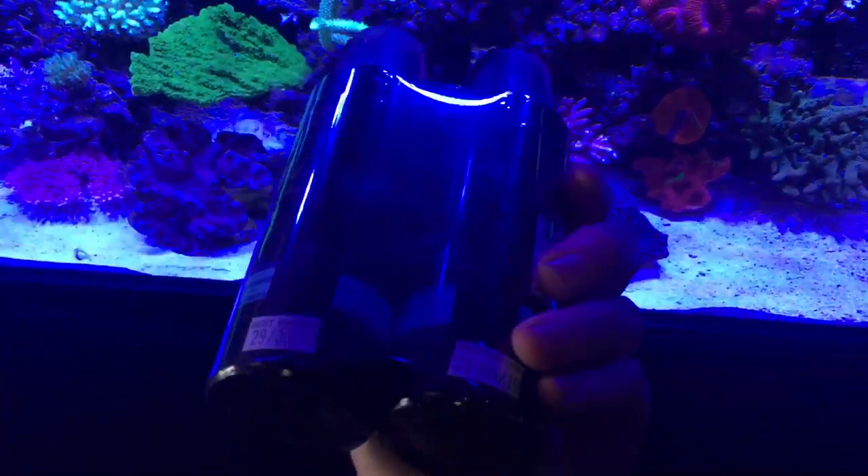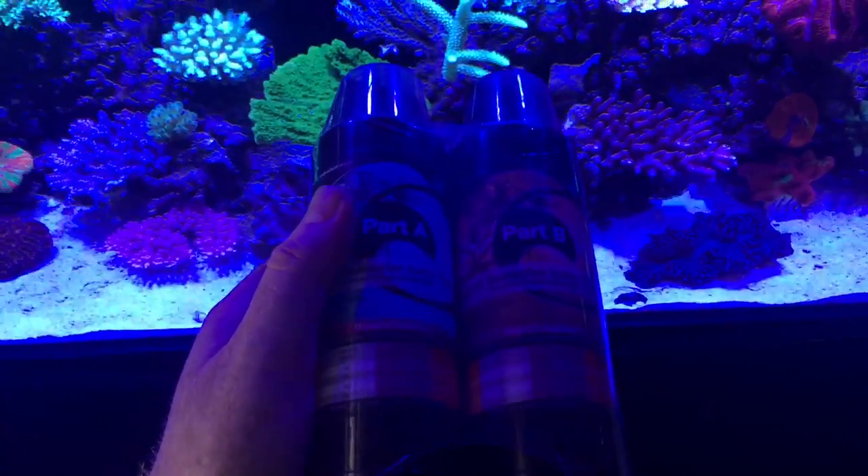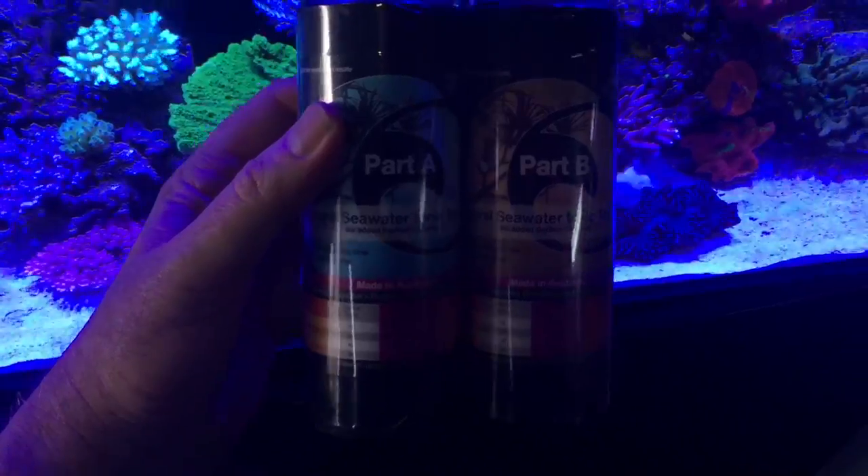You just apply a little bit of this. It's a two-part supplement to the water that you're going to put in your aquarium for your water change, and away you go.